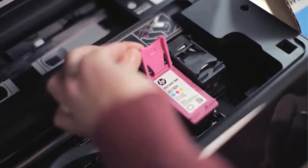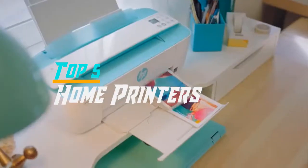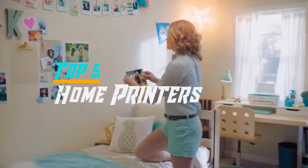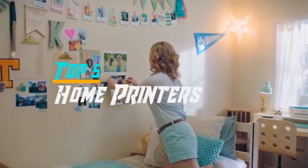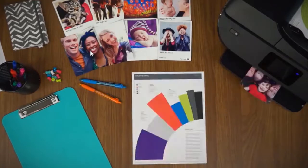Hello everyone, welcome back to the Review Pro. In today's video we are going to check out the top 5 best home printers in 2019. To see the price and more information about these home printers, please check out the links down in the description. Okay, so let's dig into the video.